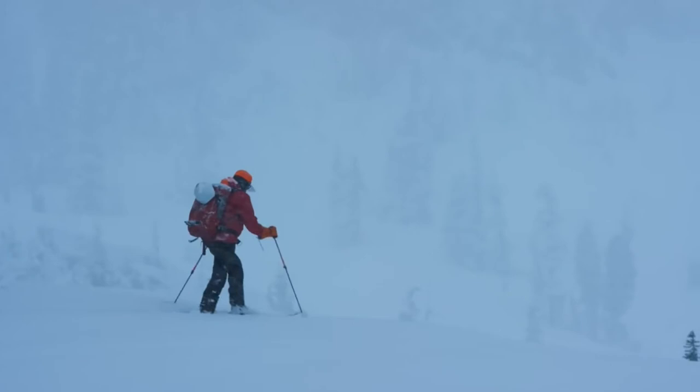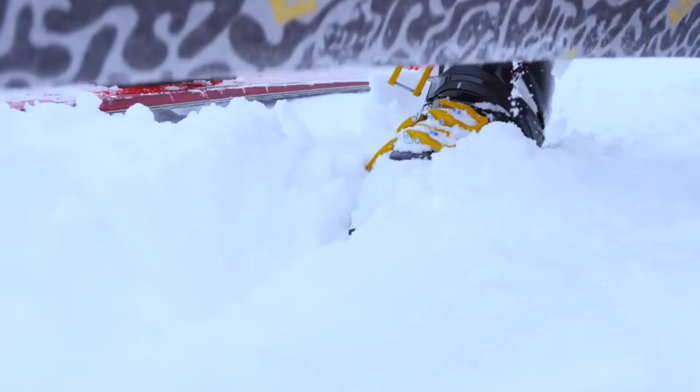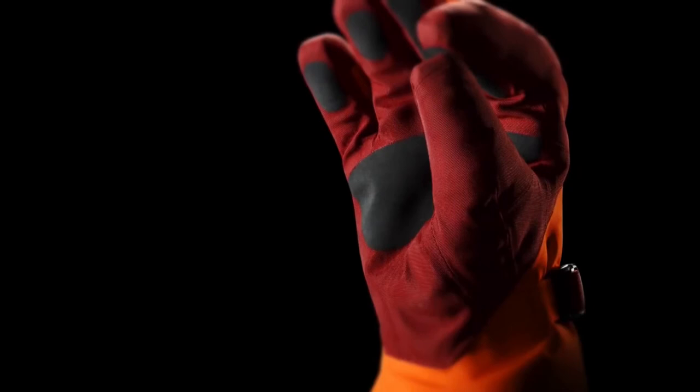We were really chasing after what we could do for a high-performance ski glove that would stay dry, grippy, and durable. Tridex Construction, which is a proven Arc'teryx innovation, is applied to the new fabric package in the Lithic glove.